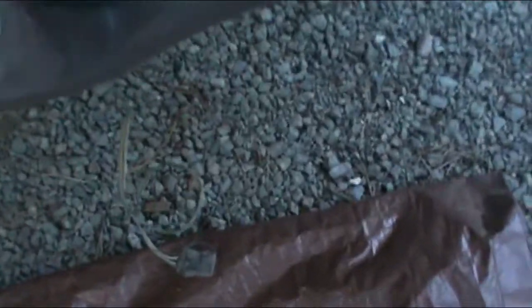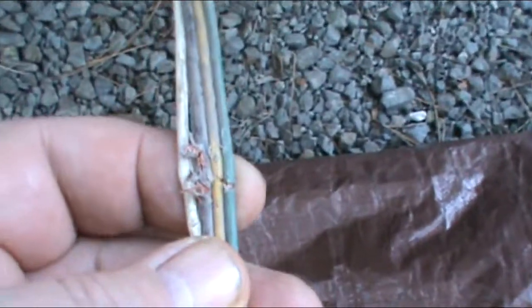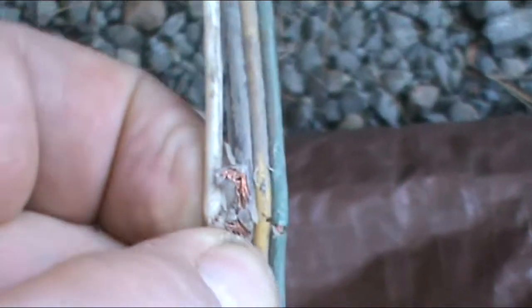So you guys probably remember my friend Lee from a couple episodes back. He was helping me pull the bus out when it got stuck in the mud. And the chain broke and whipped around and caused damage — there it is, right there. We're going to be fixing that — see the wires. These shorted out against the body and blew a fuse and all hell broke loose.